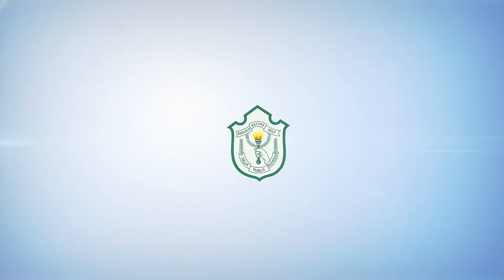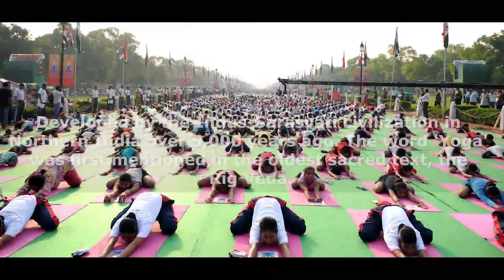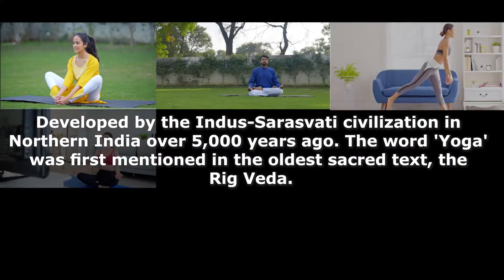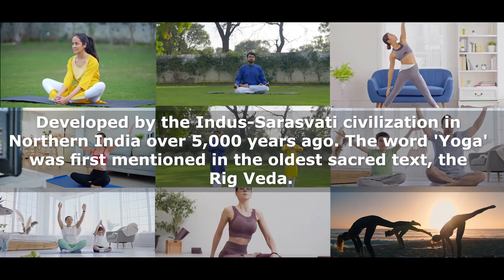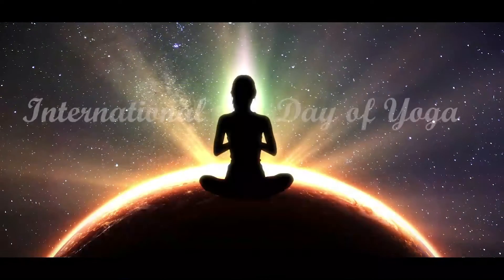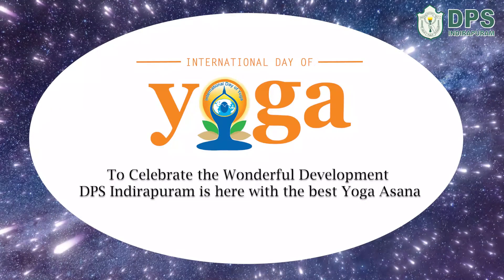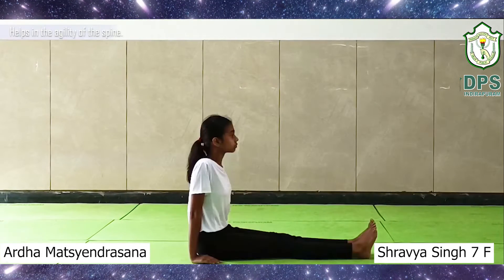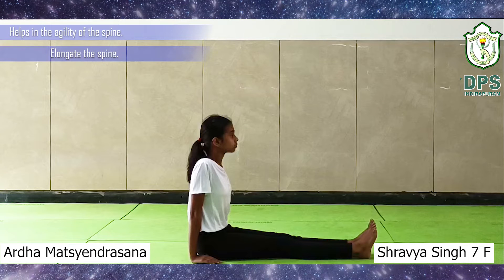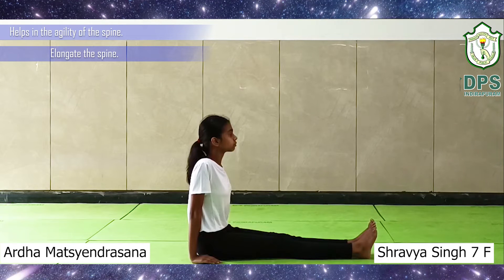Thank you for joining us. At Ardha Matsyendrasana, or Half Lord of the Fishes pose, firstly sit in the state of Dandasana. Place your hands on the ground on either side of your hips and keep your spine straight. Inhale.